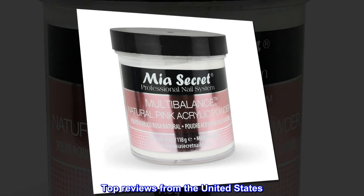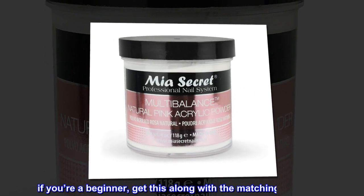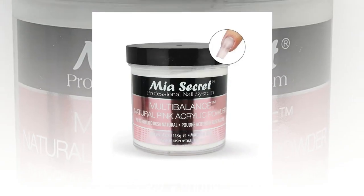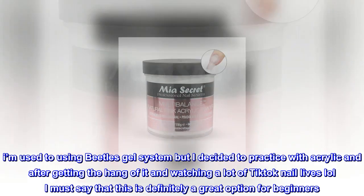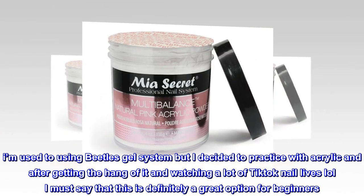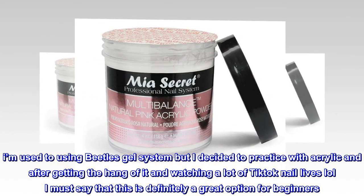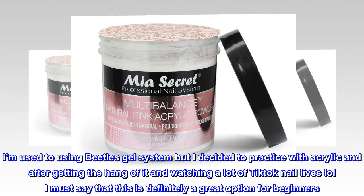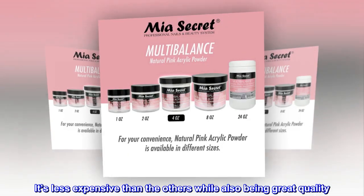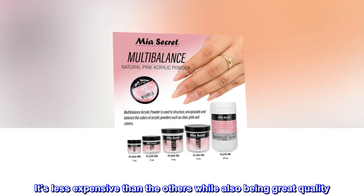Top reviews from the United States. If you're a beginner, get this along with a matching monomer. I'm used to using Beetle's gel system but I decided to practice with acrylic, and after getting the hang of it and watching a lot of TikTok nail lives, I must say that this is definitely a great option for beginners. It's less expensive than the others while also being great quality.